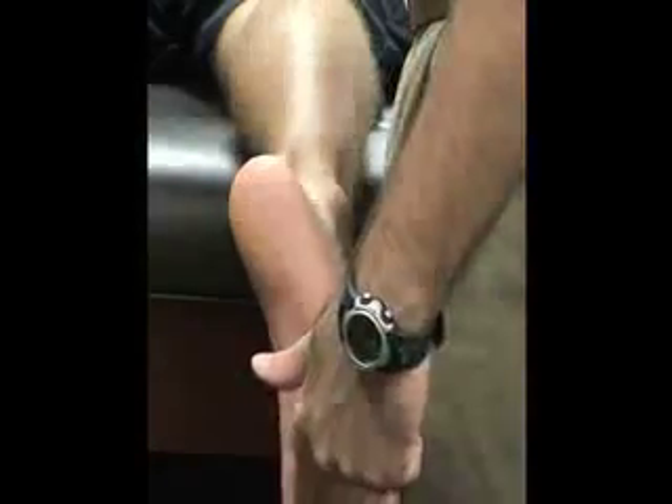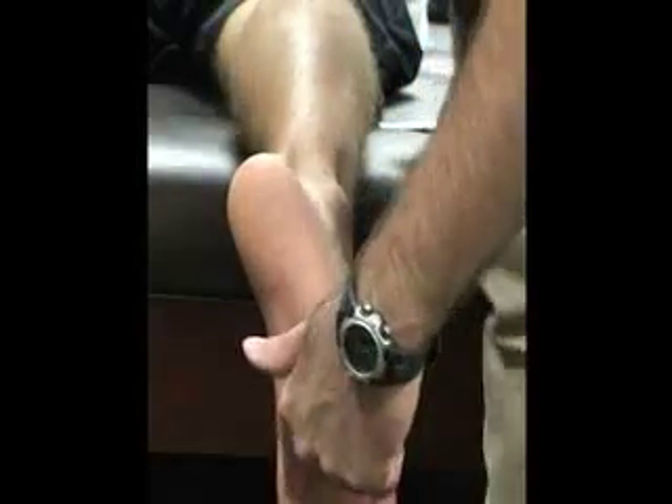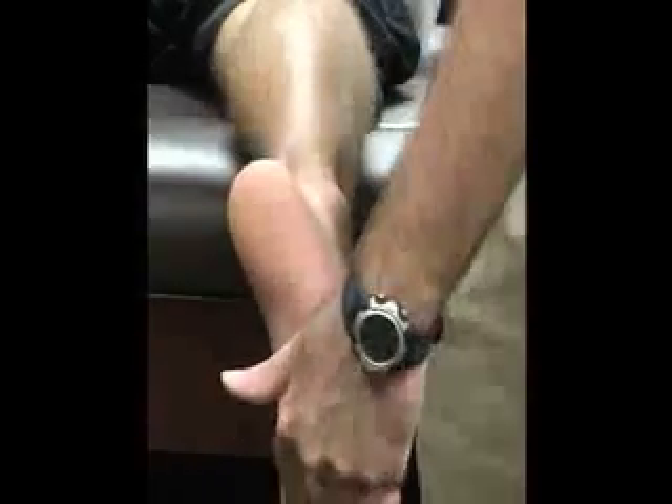Those two sesamoid bones follow along the longitudinal arch from the medial tubercle of the calcaneus and the first metatarsalphalangeal joint.